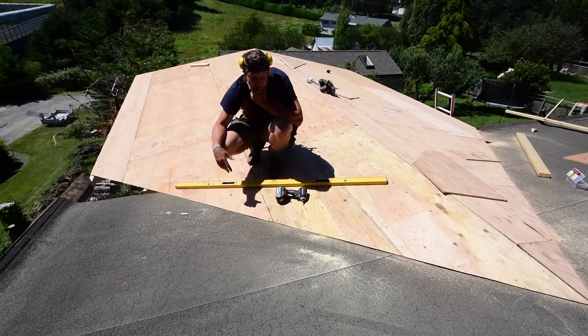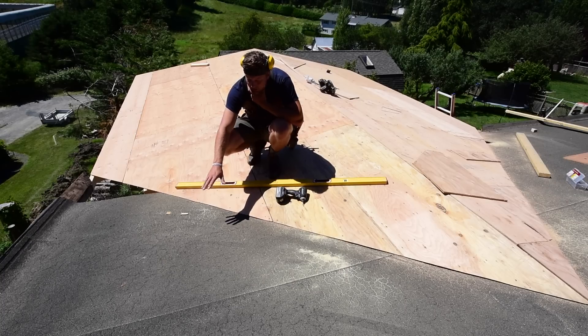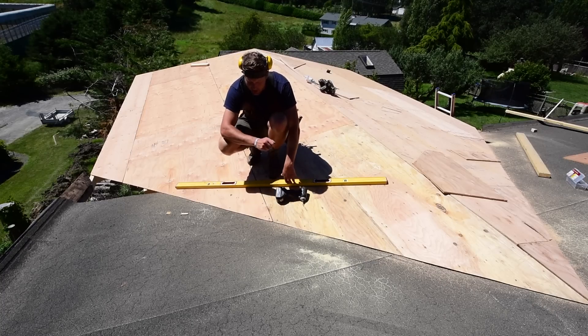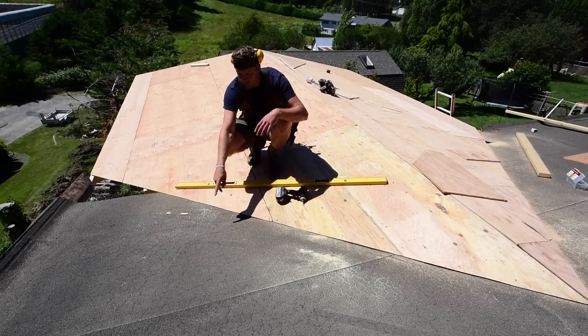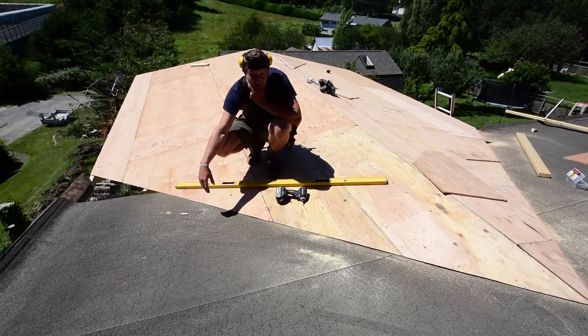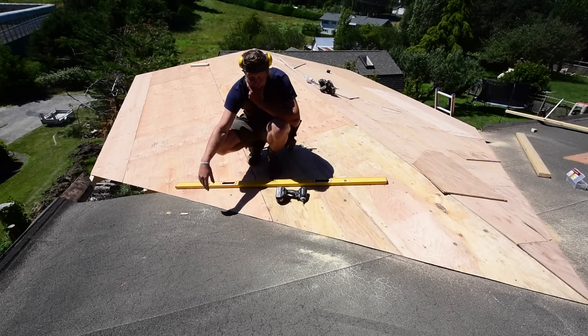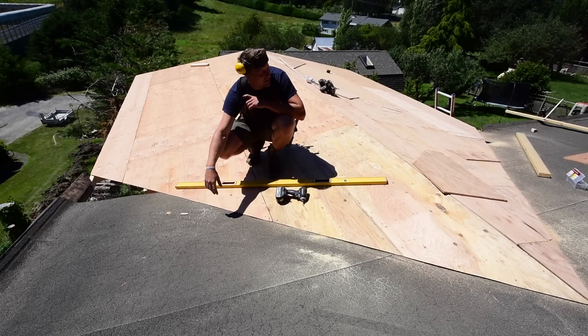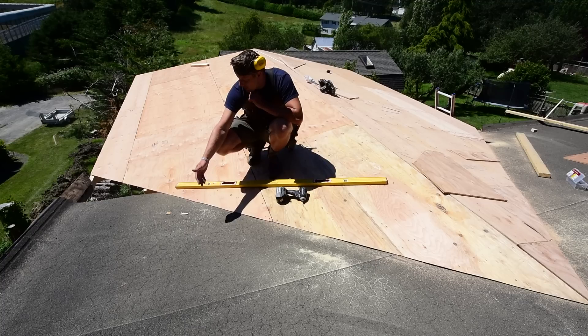So let's say the tar and gravel was then covered over with this torch-on roof — they put four-by-eight sheets of tar board, hammered that down, and then torched this roll roofing onto it. That would have been around 2000 or 2005, so this roof is only 12 to 18 years old. That doesn't make any sense — why is it toast? Torch-on roofs are supposed to last 50 years, supposed to be even better than duroid or asphalt shingles.